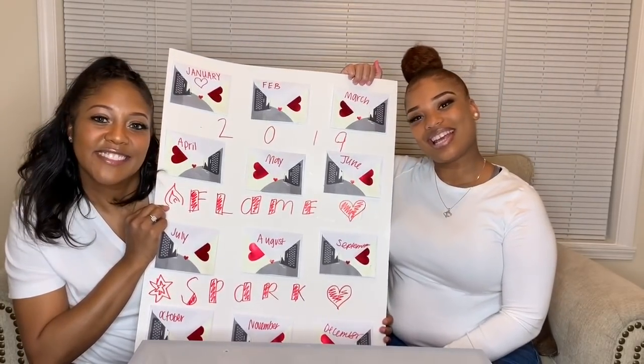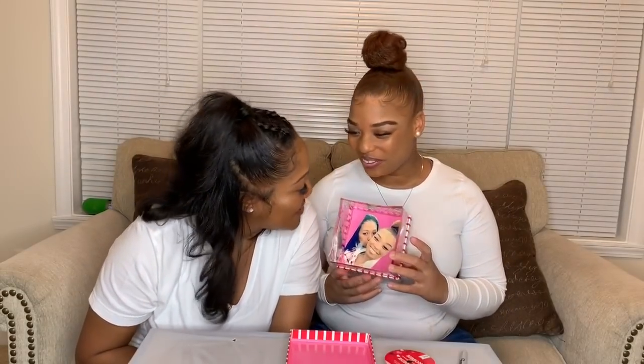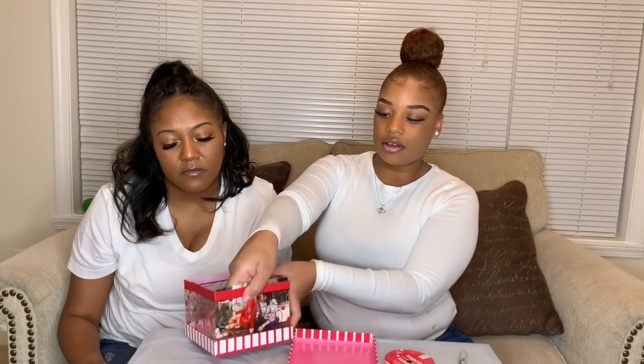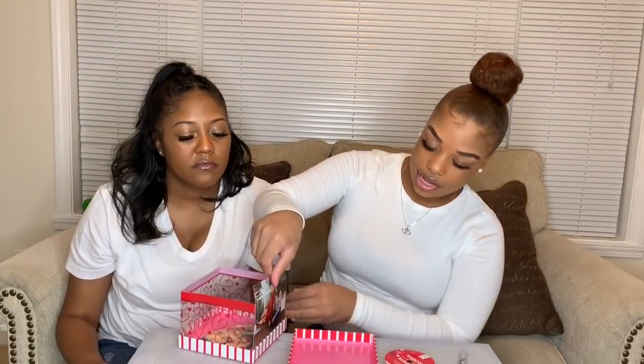DIY number three is a picture box. We just got a regular box — you can use a wooden box, cardboard box, whatever you want. We found this box at Dollar Tree. Cut one of your pictures out and glue it to the inside of the box, so when they open the box and look into it, it is your shining face. Then take your pictures, cut them down to size. Since this box has hearts on it blocking our pictures, we're going to cut them down and glue them on the outside of the box. Stay tuned and y'all will see how we do it.